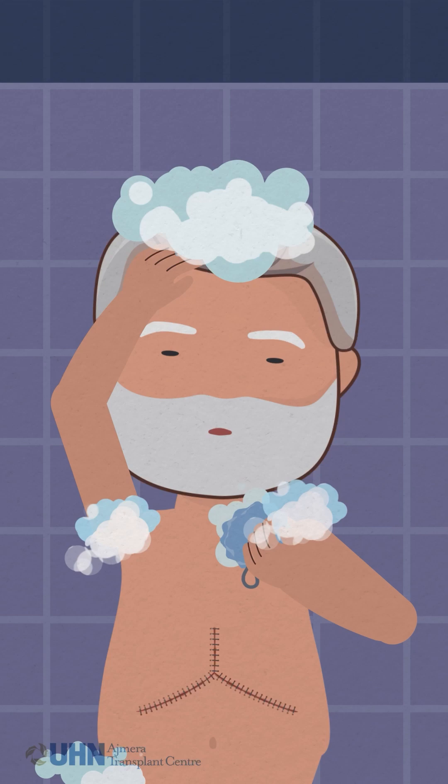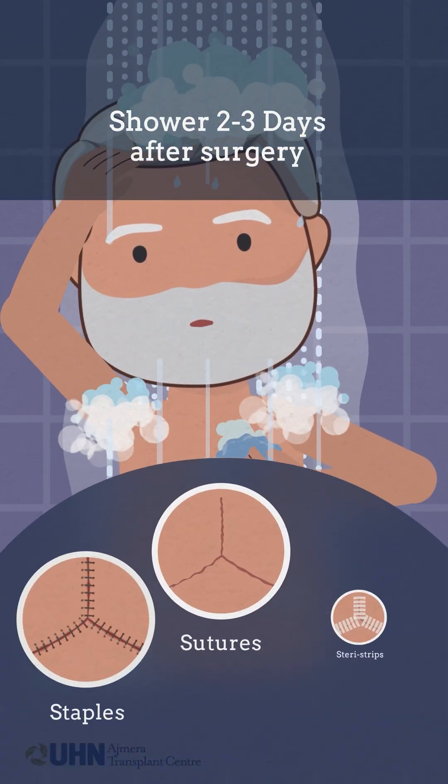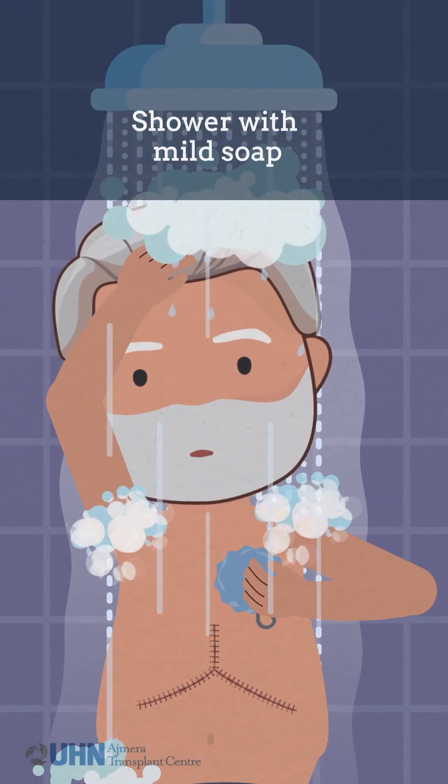You can shower two to three days after your surgery with either staples, sutures, or Steri-Strips on your incision. Shower with mild soap of your choice.